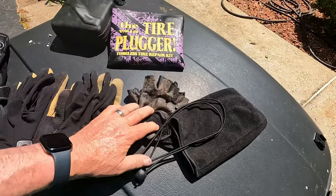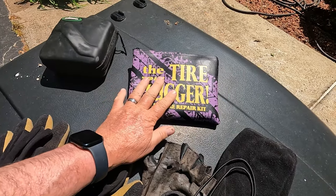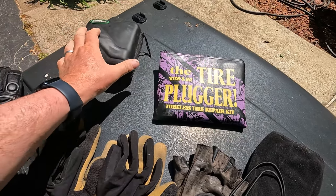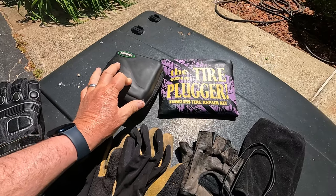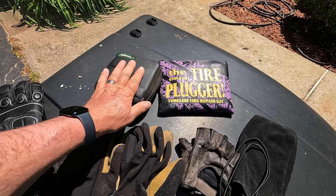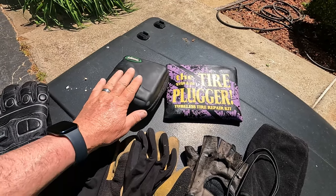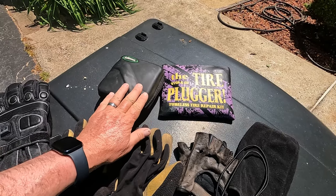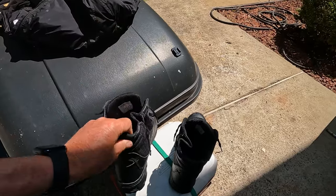I also have a tire plug-in kit — I've had to use it — and a little air compressor that can clip on the battery or plug into my heated gear connector, which I know is fused at 10 or 15 amps so I won't blow the fuse by running the compressor.